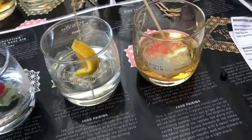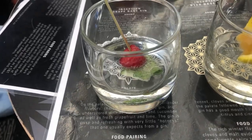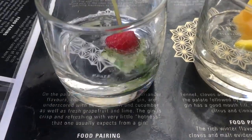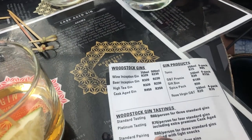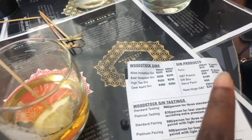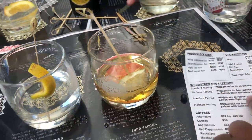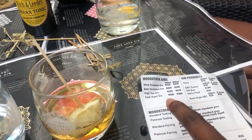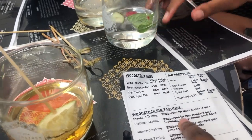This is an orange, that's a lemon, and this is raspberry and mint and cucumber. This is really good though — I actually like it. We're doing the standard tasting which is 60 rand per person for three standard gins. But they said something about us getting a discount, so it's 30 rand per person. Hila is living her best discount life.